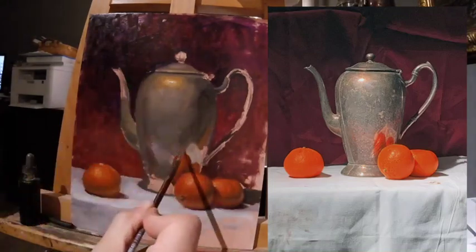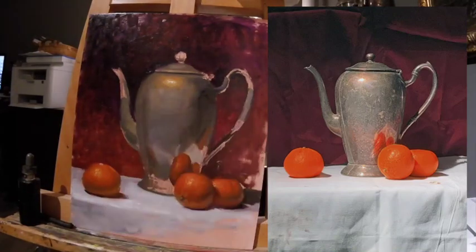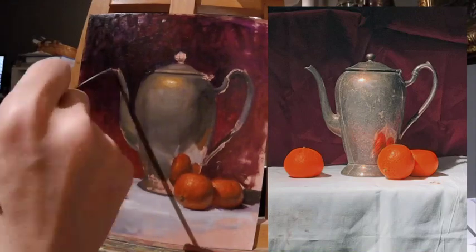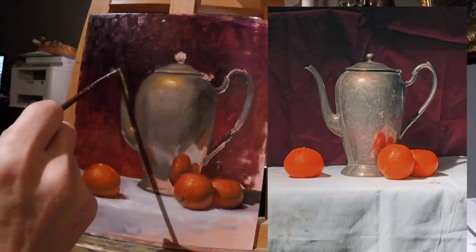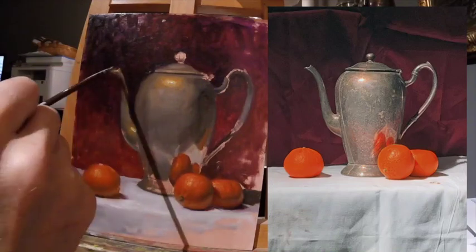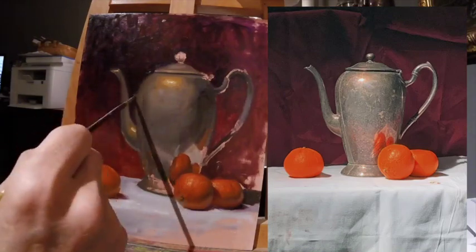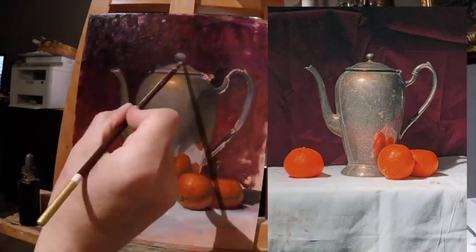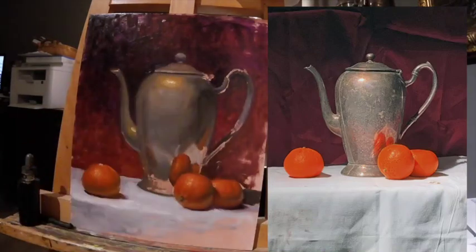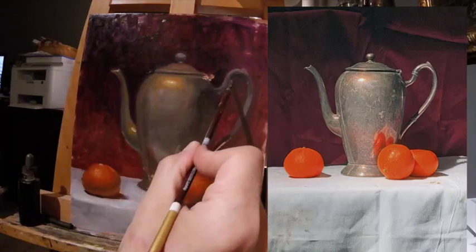Don't really worry about edges early on. If there are some hard edges still at this point, it's only because I can work an edge later. Right now I'm still making decisions, so I want to keep moving forward on things that really impact the painting. At the end the edges will impact it, but it's something I can come back and do. If my values are working, shapes are working, the composition is working, then just coming back in and softening edges is easy — especially wet into wet.